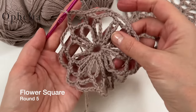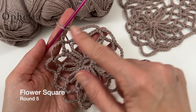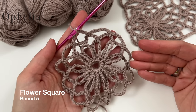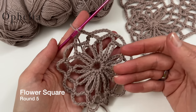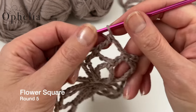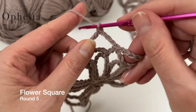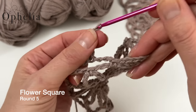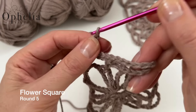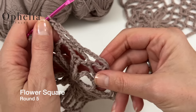Round five is where we square up our work — up until now we've had a circle and now we're going to square it up. When you do your first square you do the whole of round five. When doing subsequent squares, round five is where you'll adhere to the other squares. For each side, chain six and do a single crochet in the next chain space, and repeat. For a corner, do ten chains and then a single crochet into the next chain space.